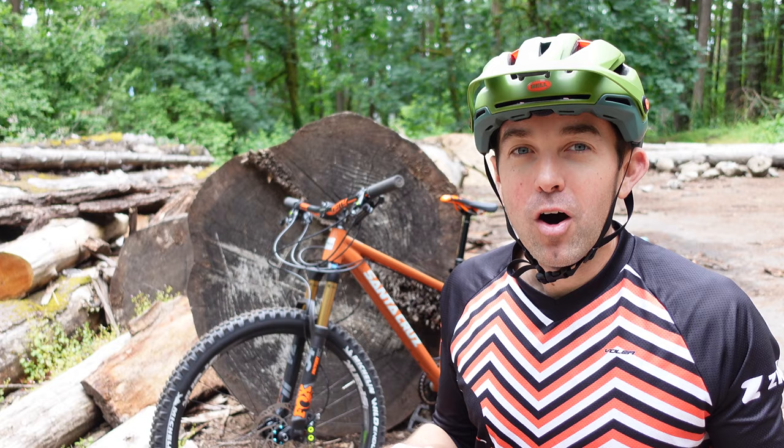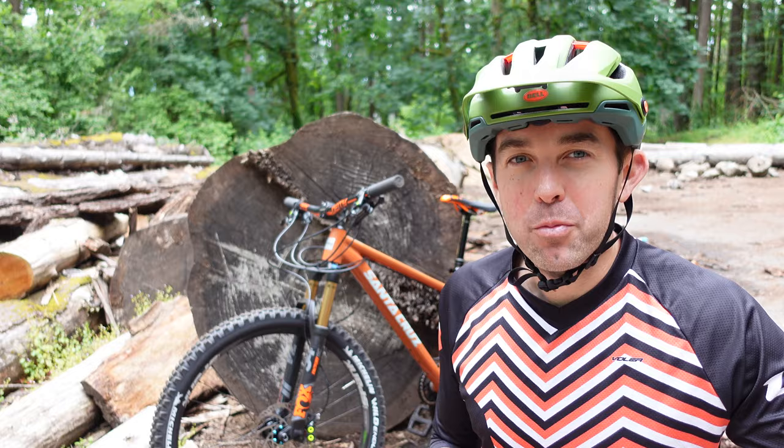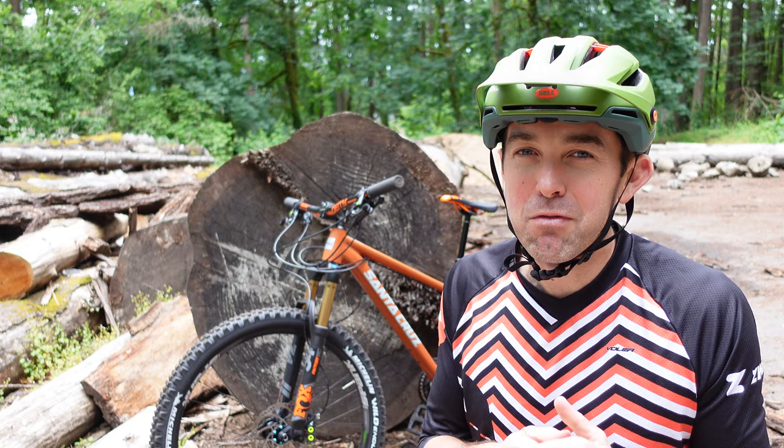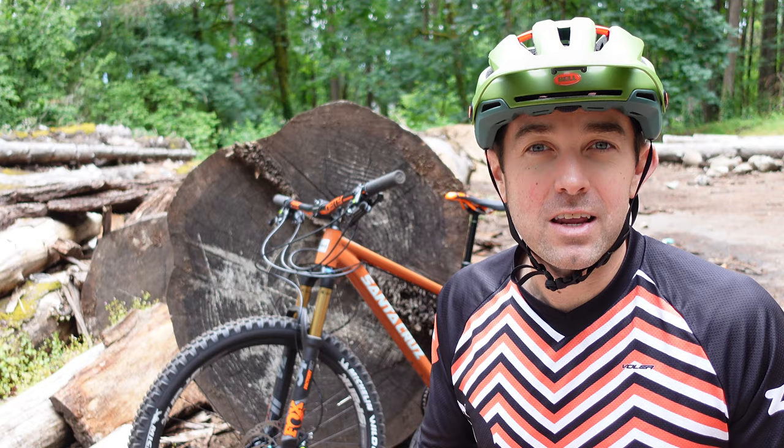Hopefully everything we've gone through today will help you get up and over everything you encounter on the trail. If you're struggling with any elements of this, you can go to my other up and over tutorial, which digs into the more basic elements. And if you want to learn some additional mountain bike skills for your trail riding, there's a whole playlist I invite you to check out. If you think this is helpful, please consider subscribing to the channel. Thanks again for being here, thanks for watching, and we'll see you on the next video.